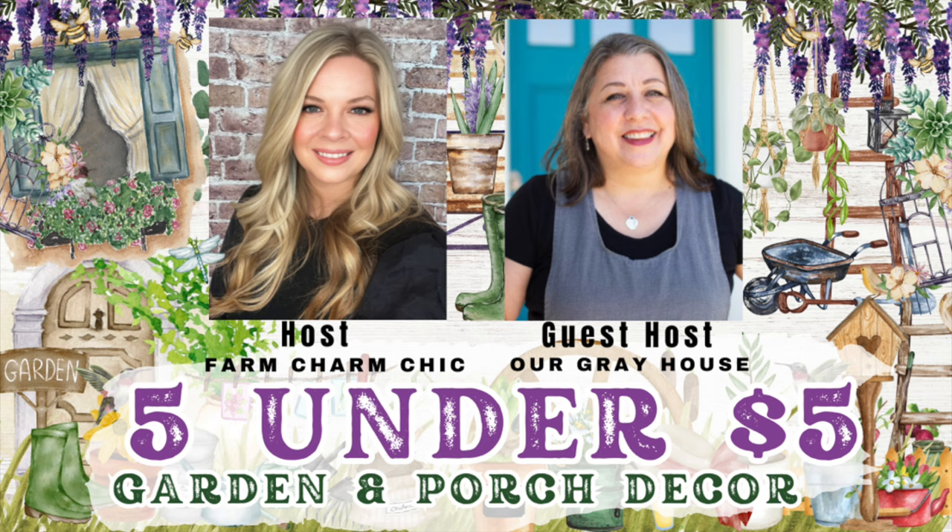Today's video is going to be a fun one because it's part of the open playlist. One of my favorites to participate in — it's called the Five Under $5 DIY Open Playlist Challenge. It's hosted on the fifth day of every month, and we are challenged to create five different things that cost us about $5 or less to make.